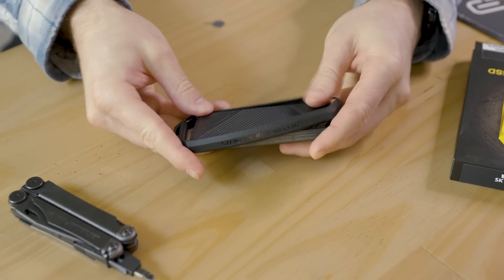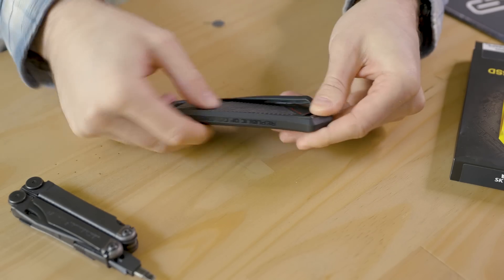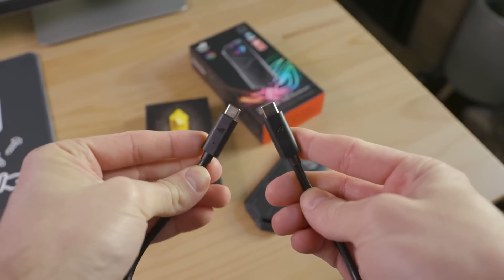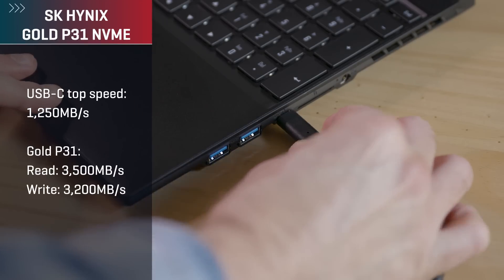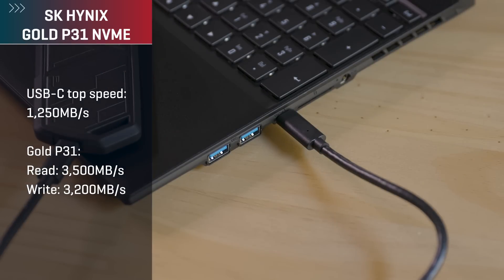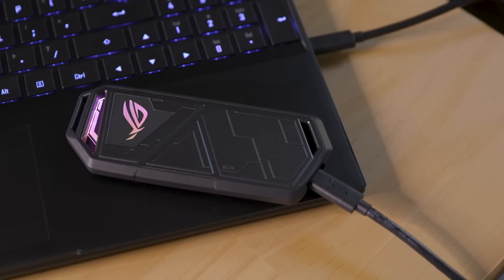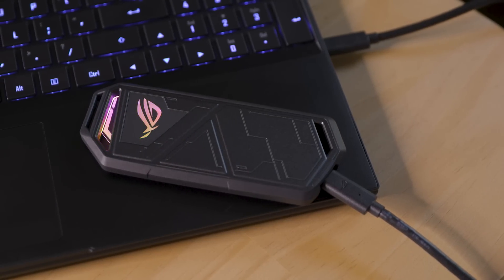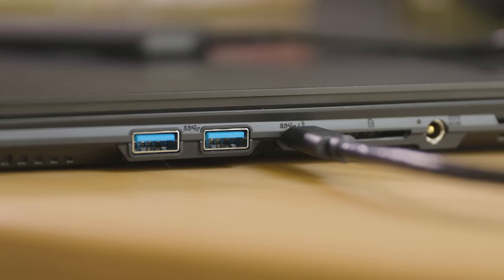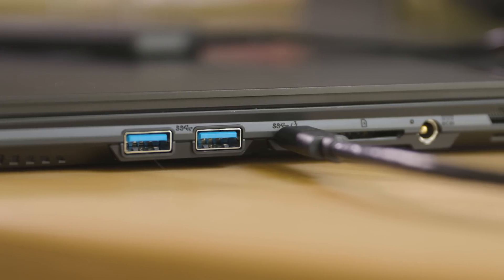With the lid on, slip on the rubber bumper and grab the cable you want to use. The cable with two USB-C connectors will allow the highest performance. This Gold P31 can reach faster speeds than what USB offers, so we are limited by the enclosure here, not the drive. Just remember the drive and the enclosure aren't the only things that determine how fast you can move files — the port you plug into matters as well. Generally, most laptops or desktop computers that accept USB-C will offer the most speed. The older but far more common USB Type-A can vary from very slow to very fast.